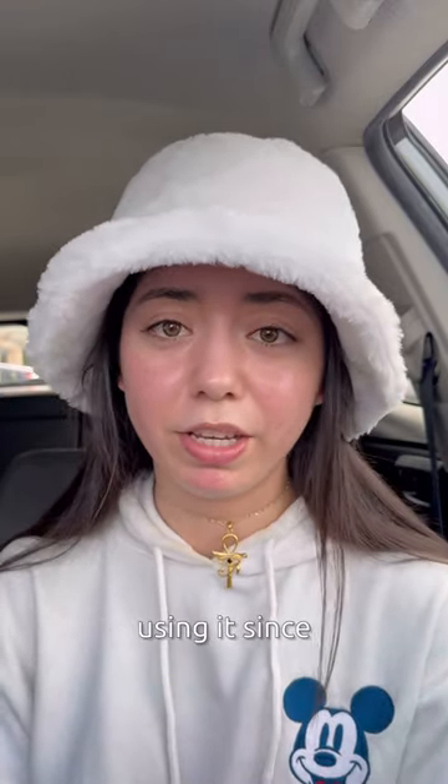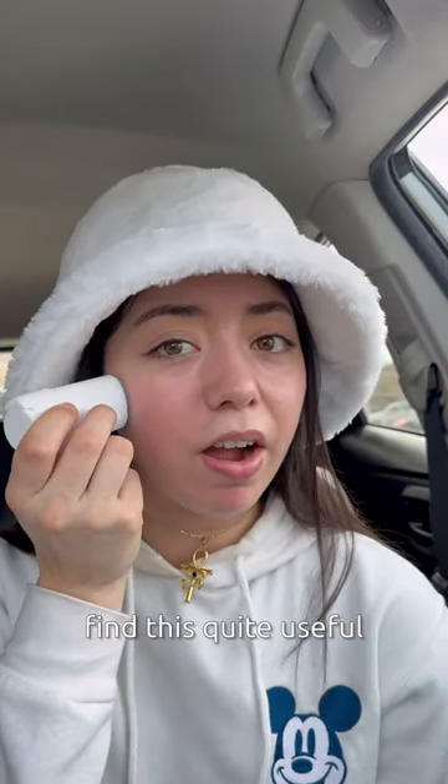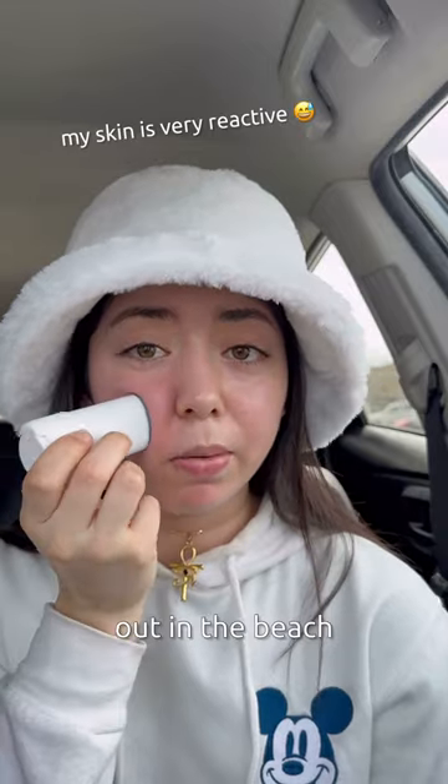I'll be honest, I haven't really been using it since I've gotten back in the States, but I actually did find this quite useful, especially when I was out on the beach. My biggest gripe is that in terms of coverage, it's not really that protective — just a couple swipes is not going to do it, you need to really go back and forth a lot.